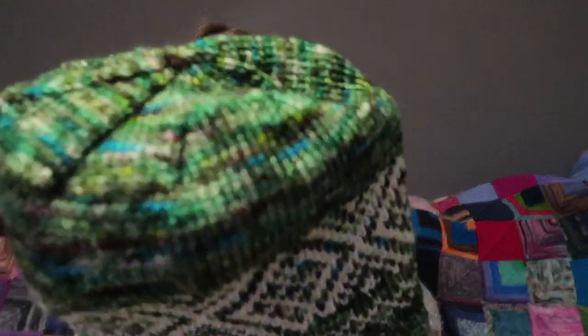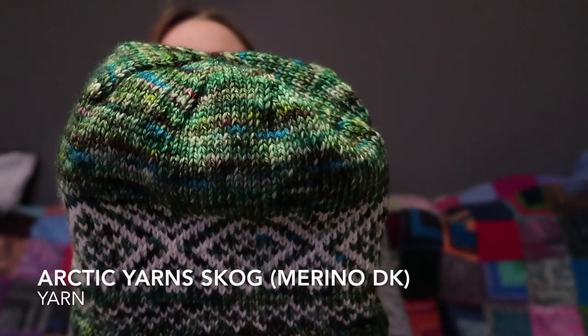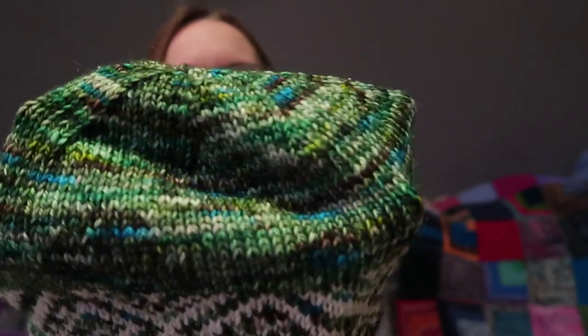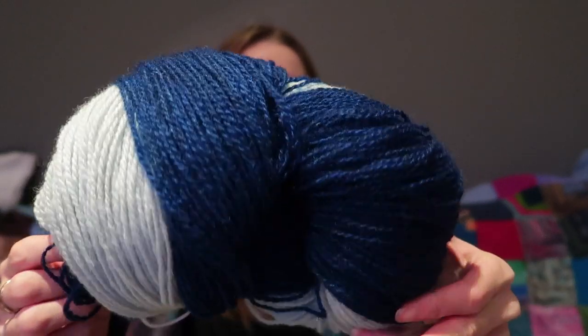This hat is knit in my hand-dyed yarn. The green one is a one-of-a-kind colorway that I think my brother dyed — it has been in the shop for a while and I decided to just use it myself. The white one is undyed. For stranded knitting I really enjoy using undyed yarn together with dyed yarn. I think I will put up some undyed yarns in the shop as well, so that you can buy dyed yarn together with undyed yarn to make colorwork, both in Merino DK and in the Norwegian rustic yarns.